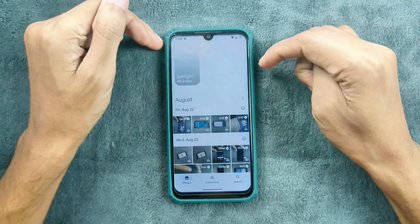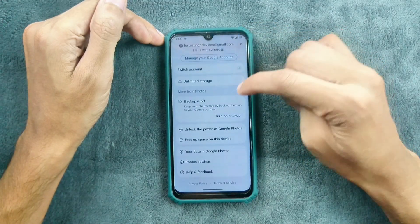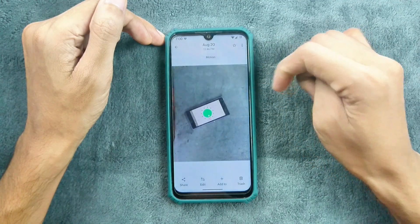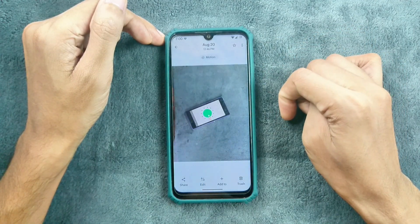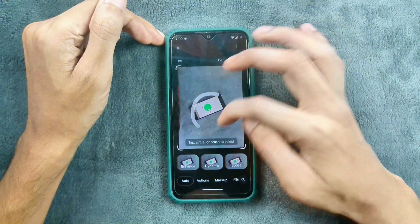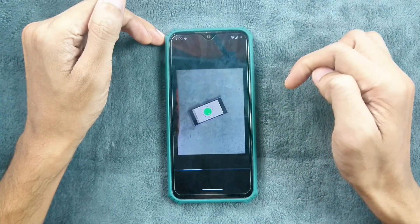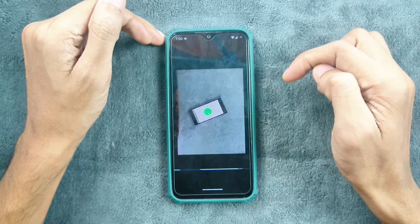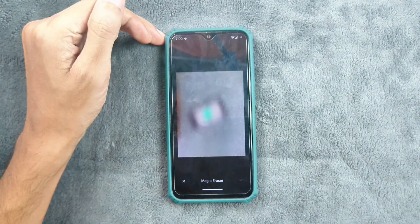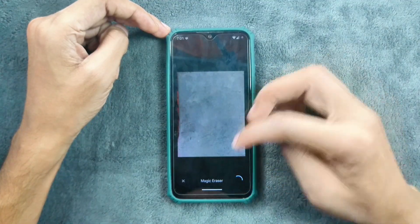With Google Photos, we do get unlimited storage, as you can see here — unlimited storage is available. And also, Magic Editor is working. As you can see, it is working well with no issue, and we can save edits.